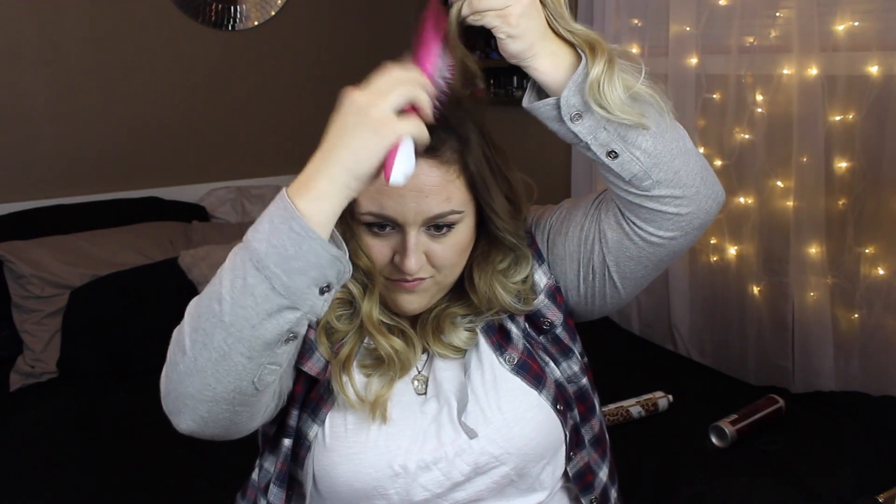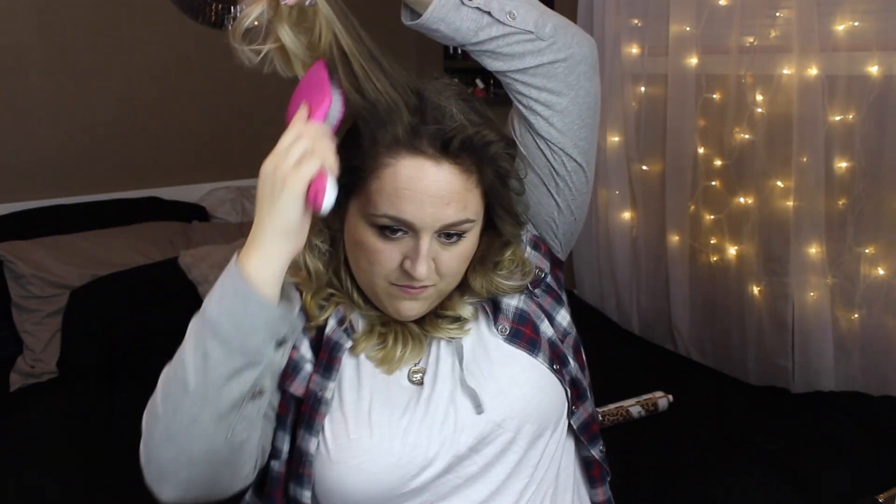Once all of my curls are pulled apart, this is when I section off my hair and give it a quick little tease. I always make sure to hairspray it after I tease each section so that it does not fall out during the day.